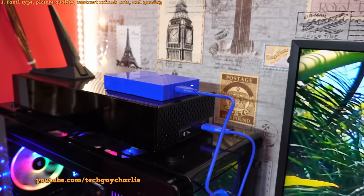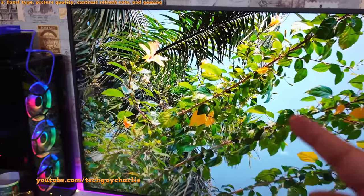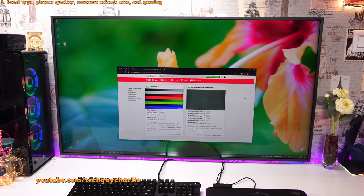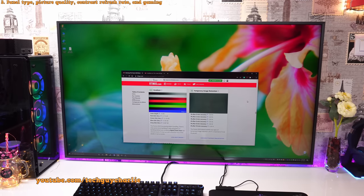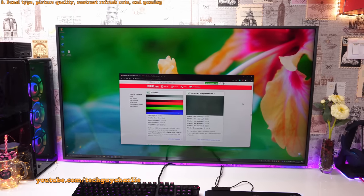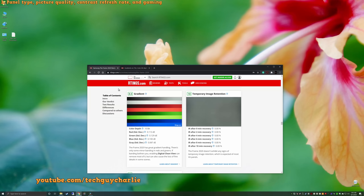You can plug in high-capacity hard drives — this is a 4TB drive formatted in NTFS and it works fine. Right now I'm playing a 4K 60fps video and the TV has no problem running it. On the question of color depth, there's conflicting information online: some websites say this TV has an 8-bit plus FRC panel, some say a true 10-bit panel. According to rtings.com, the TV is able to display 10-bit colors, so it may have a 10-bit panel. I'll put the link in the video description.